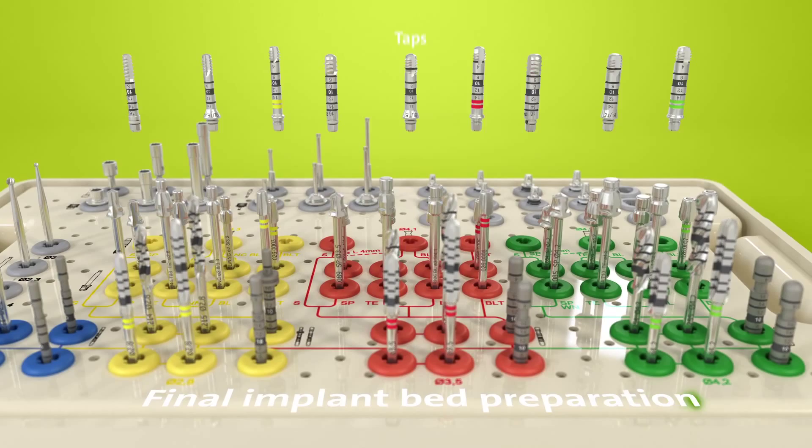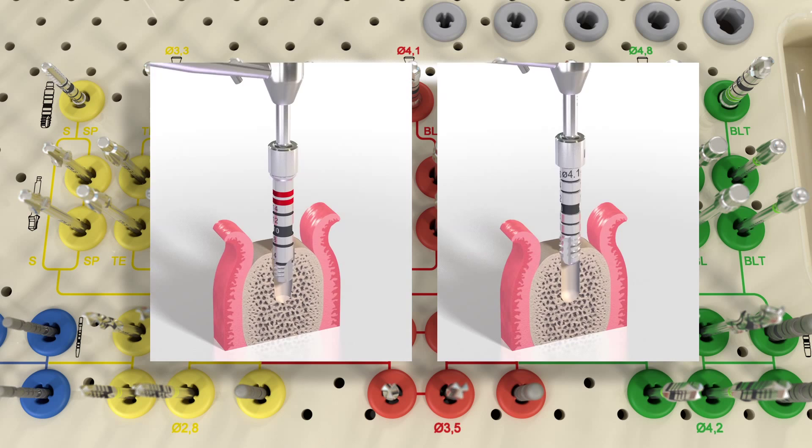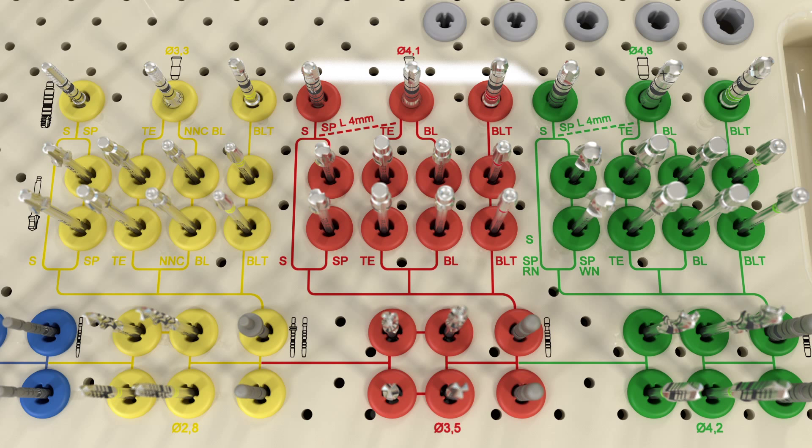The workflow lines further lead from profile drills to taps, the instruments used for the final implant bed preparation. Tapping prepares the implant bed for a specific thread type. It's an optional step that provides flexibility to adjust the surgical protocol to the bone class to help achieve optimal primary stability. Tapping is recommended in dense bone with large diameter implants.